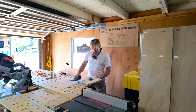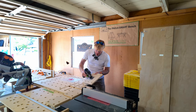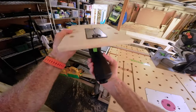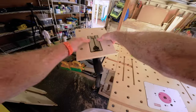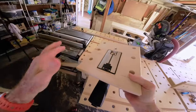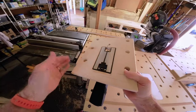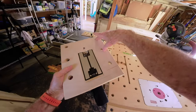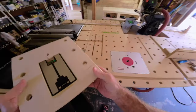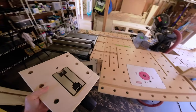Once I mount that on there and put the saw in it, it's ready to go. It just hangs in by gravity and friction fits in. And then because I stuck with the system — the bench dog holes drilled at 20 millimeters, 96 millimeters apart — I can mount this in so many locations.